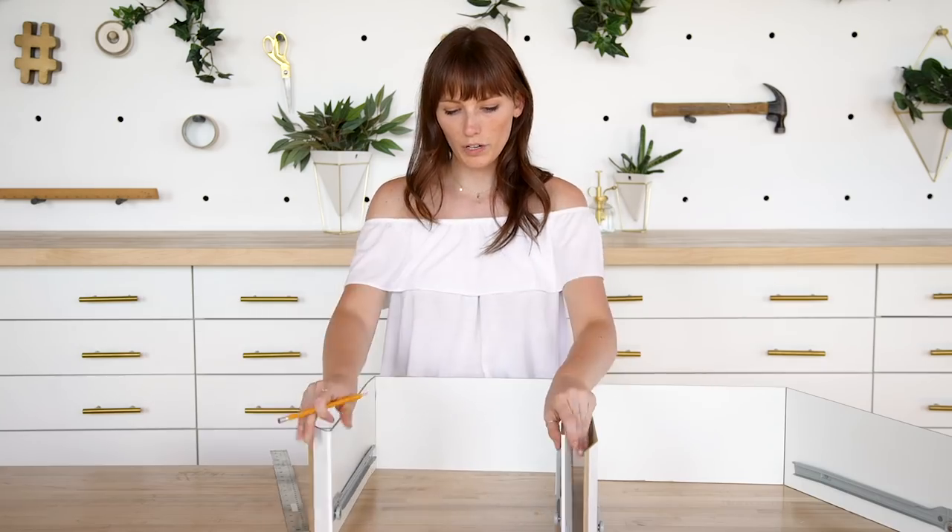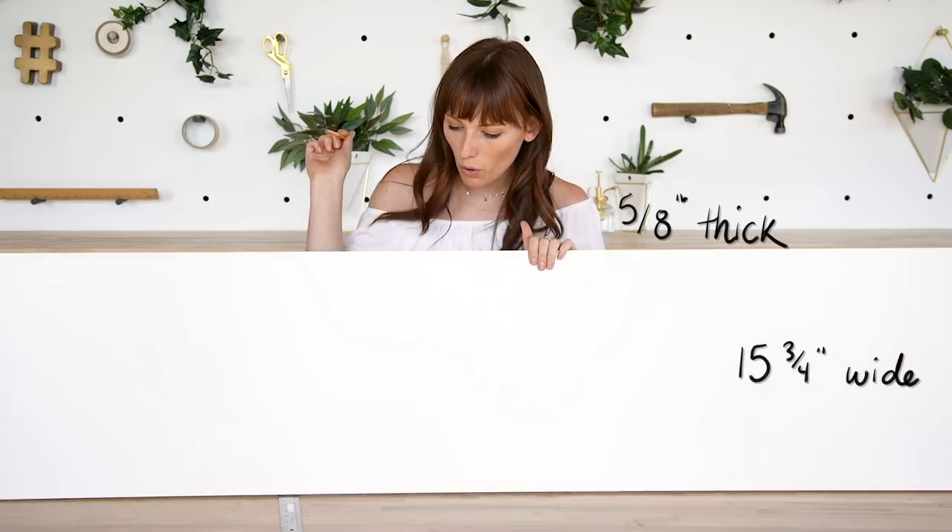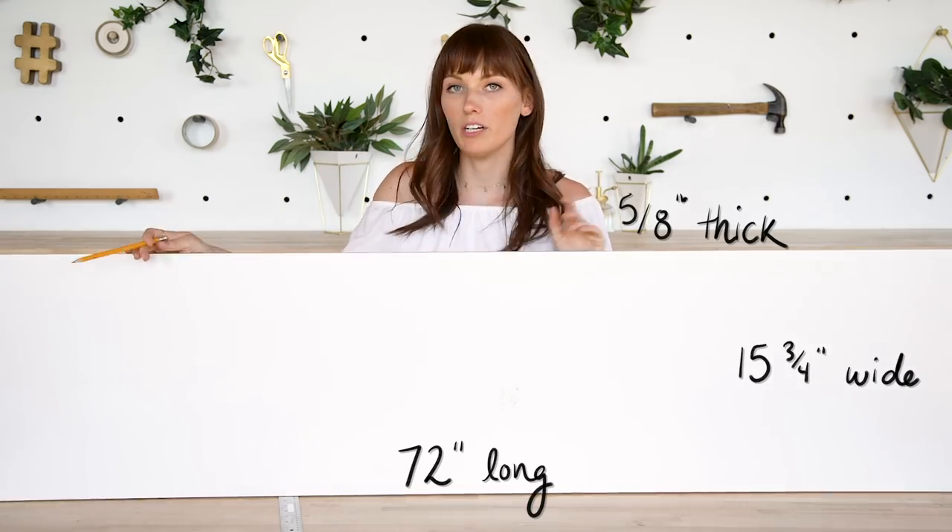Now that I have my drawers built with the tracks, I'm going to move on to building the outer box that this is all going to go into. To do this, we picked up some white laminate shelving. This matches the drawers perfectly. It's 5 eighths of an inch thick, 15 and 3 quarters wide, and 72 inches long.